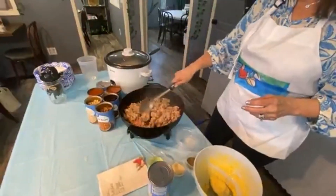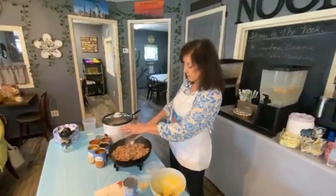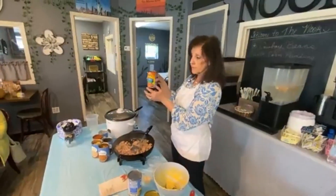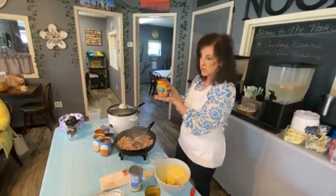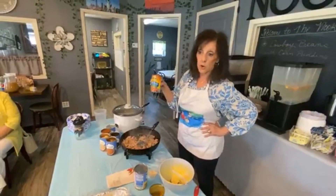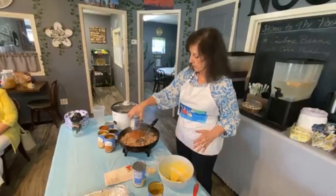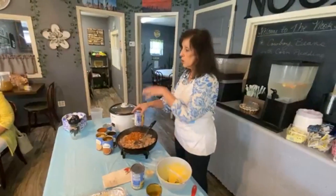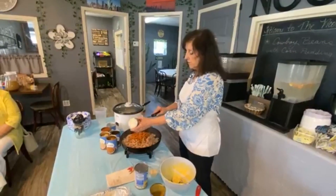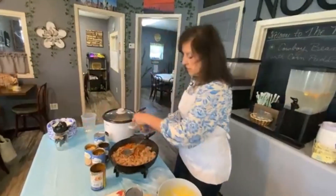Now I'm going to start adding my beans. I have a variety of beans, but the base is going to be a chili bean in a mild chili sauce. I've used this many times — it's delicious and makes a great pot of beans, great cowboy beans. Pour it in, juice and all. On the chili beans, you want every drop of the liquid. I'm going to do two of those and see what I need.